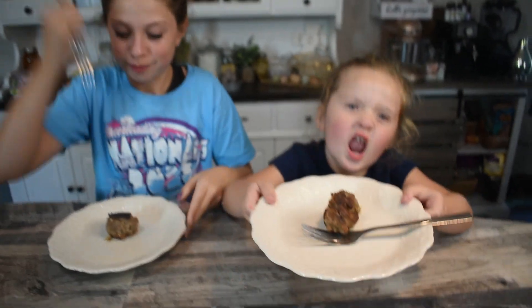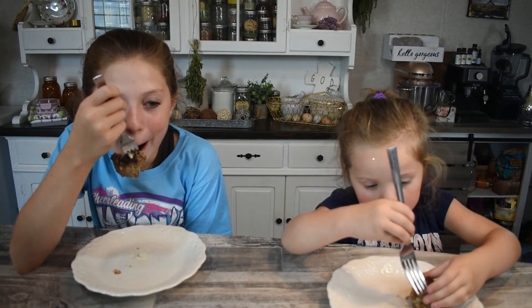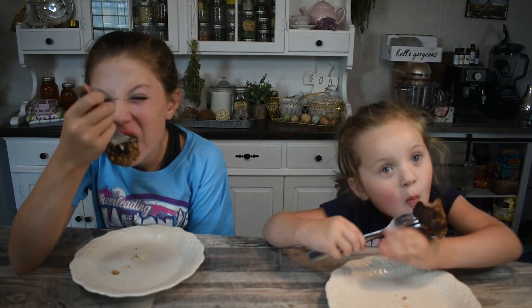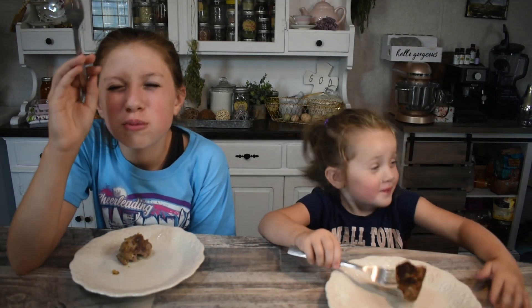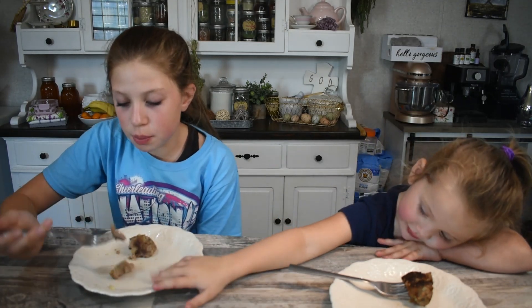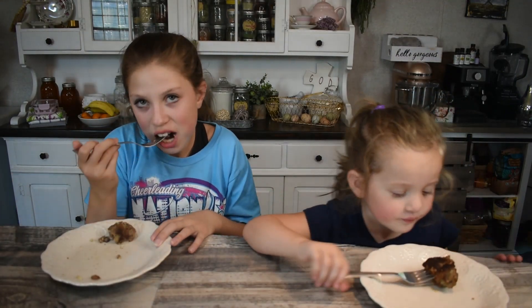Meatball — finished product! Alright, get ready. Come on, I would like to try this today. Three, two, one. These are so good. Best meatballs I ever had. Mamma mia.